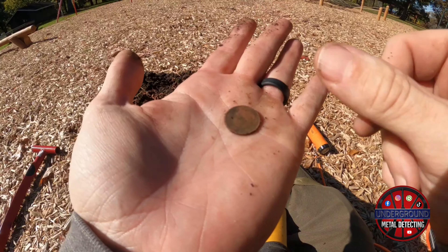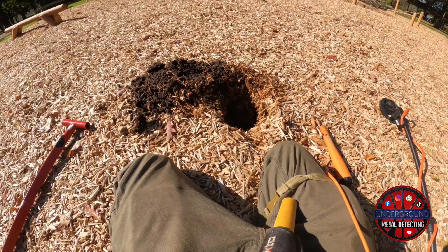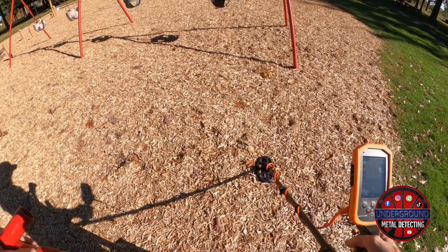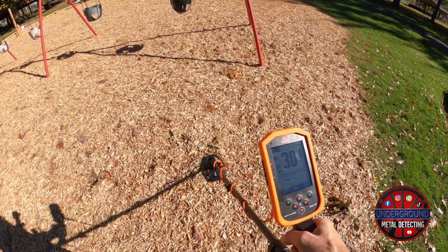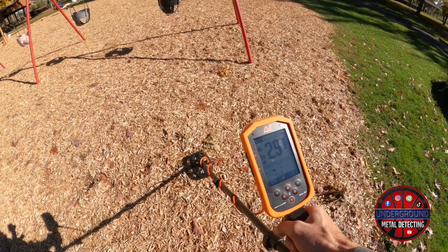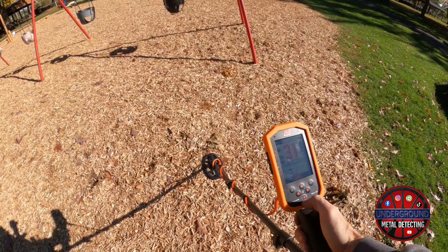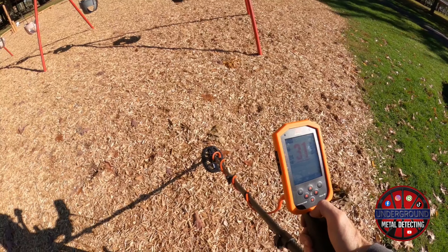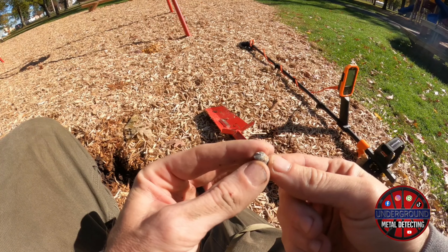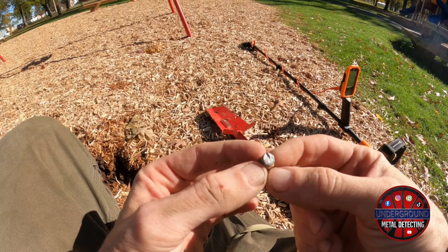Here's our first dime coming in at a 77 on the Manticore — something after 2000, so she's just going to be a regular clad. But I still got something in the hole, so let me dig that up. Here is our next signal at 30-32 — a perfect little circle shape there on the 2D screen. Let's dig her up and find out what a 30-32 is.